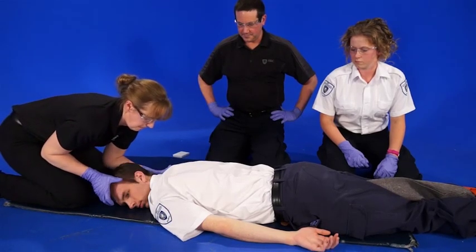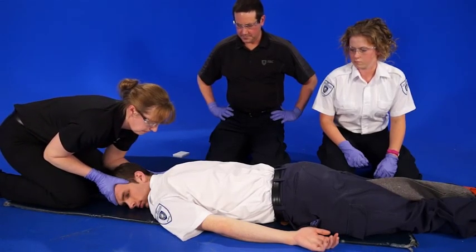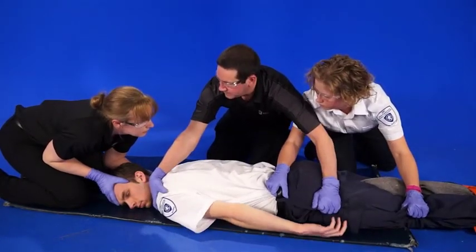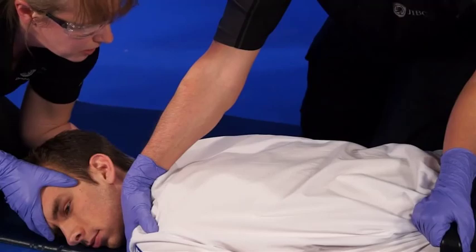Here our patient is prone; we have to bring him to 90 degrees. The paramedic at the head does a modified grip, her partner grabs the patient's shoulder and band of trousers, and he's rolled 90 degrees.